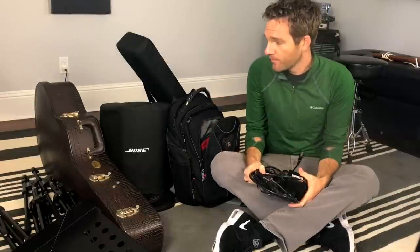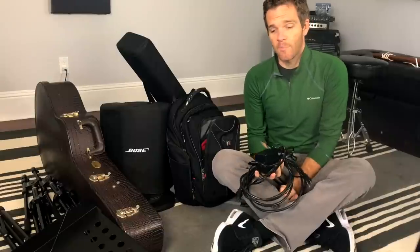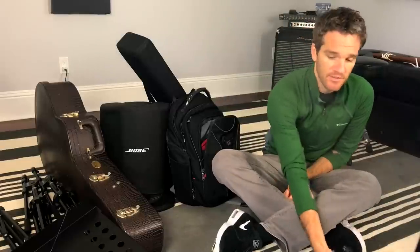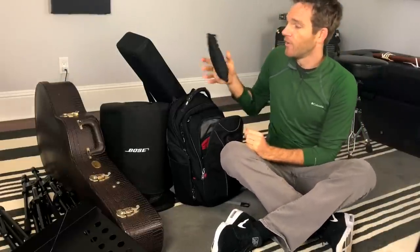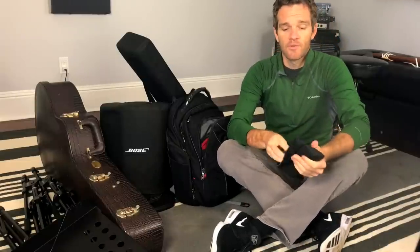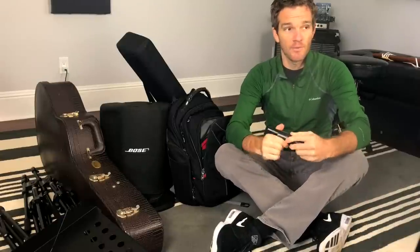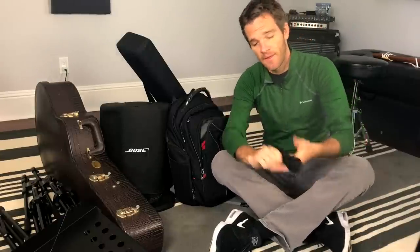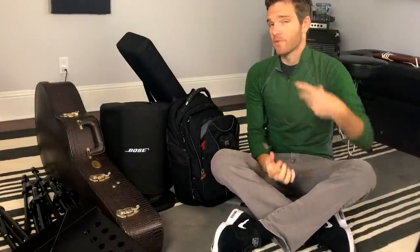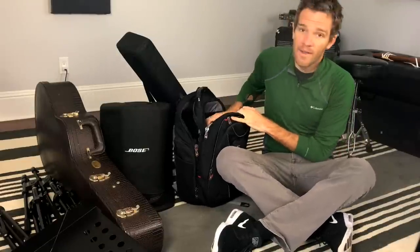For most of this gear, I only need two outlets. I've got the power supply for the mixer and the power supply for the PA, which I keep in a separate pocket in this bag along with the microphone that I use. The main dynamic live mic I use is an Audix OM5 — a really solid microphone with a tight pickup pattern, so it won't pick up a lot of external noise depending on the venue you're playing in.